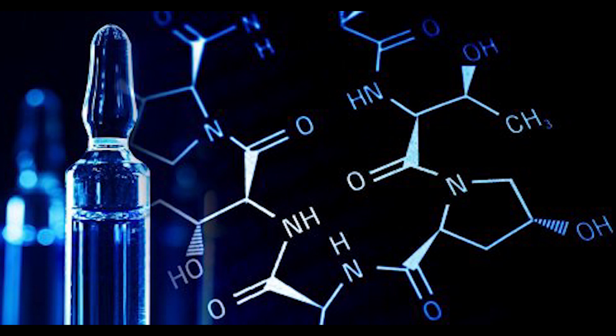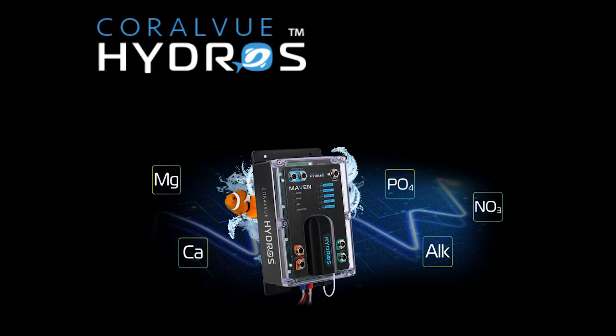What sets MAVEN apart? Well, imagine having the ability to automatically test the big five reef aquarium parameters: alkalinity, calcium, magnesium, nitrate, and phosphate. Yes, you heard that right — all automatically.